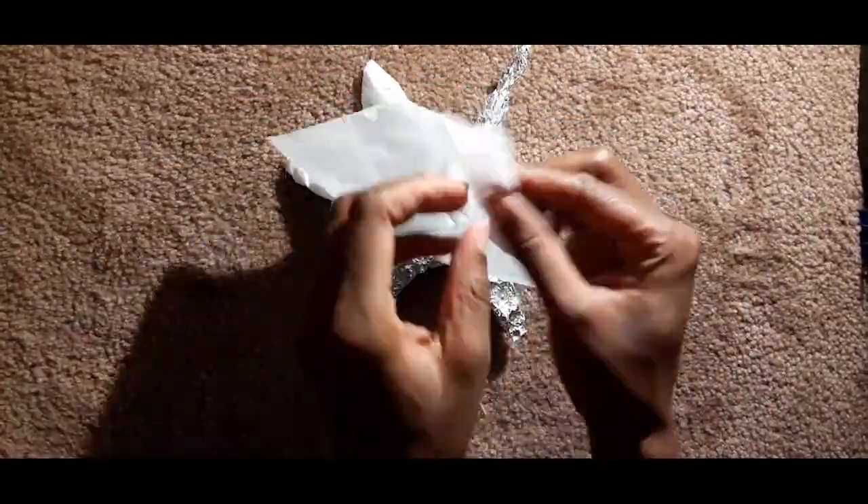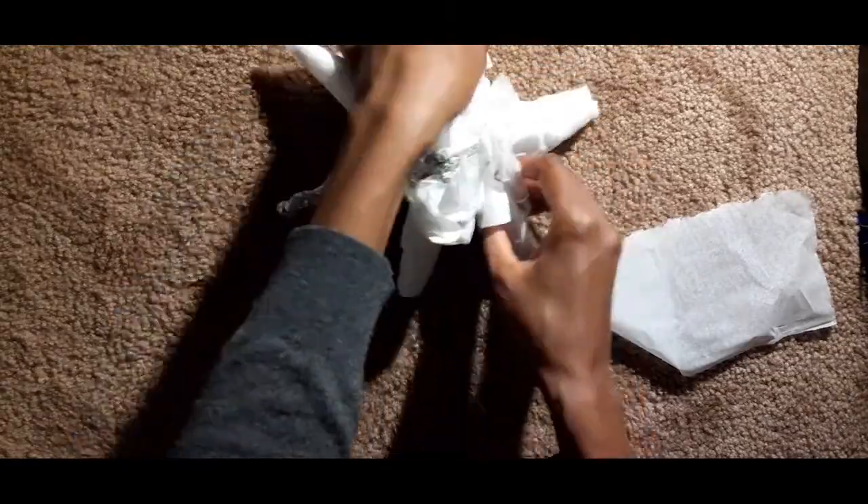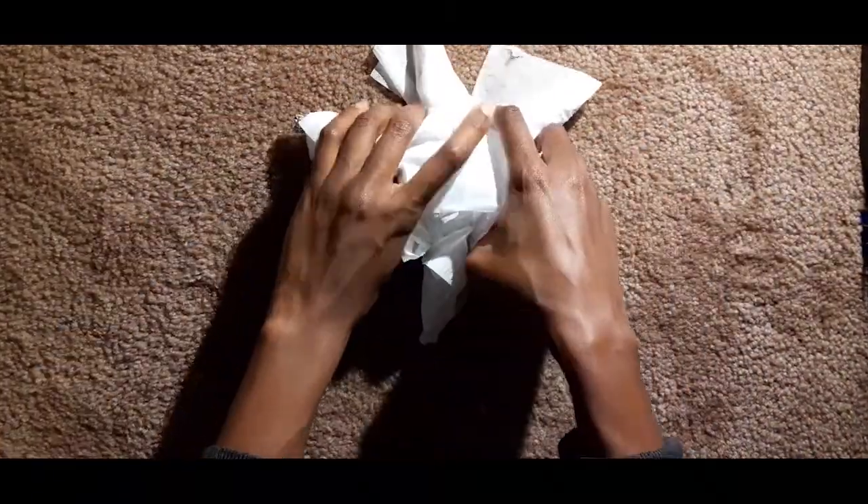What I'm doing now is putting over tissue paper — it's actually going to help the masking tape stick to your sculpture a little bit better than it would if it were just the aluminum foil.